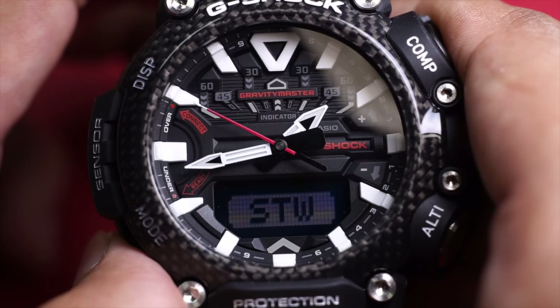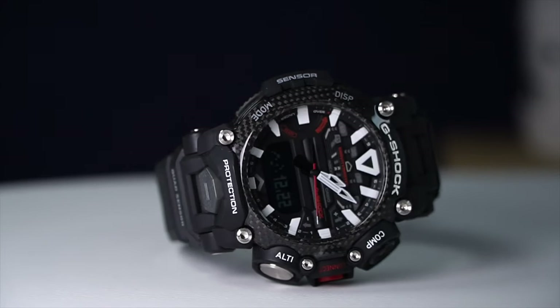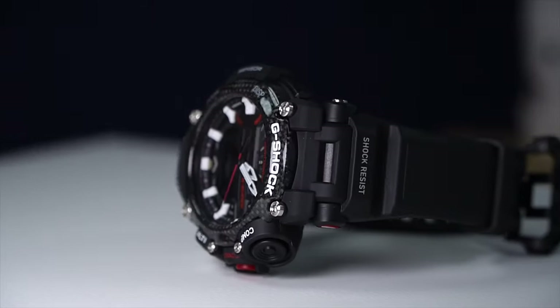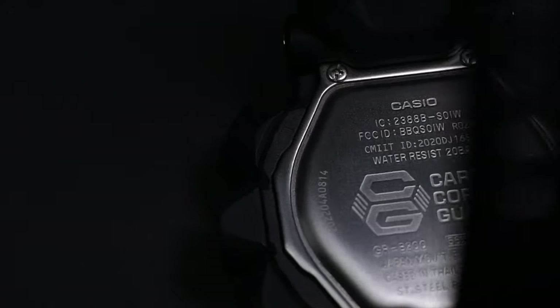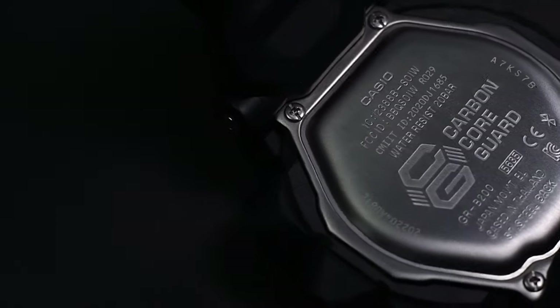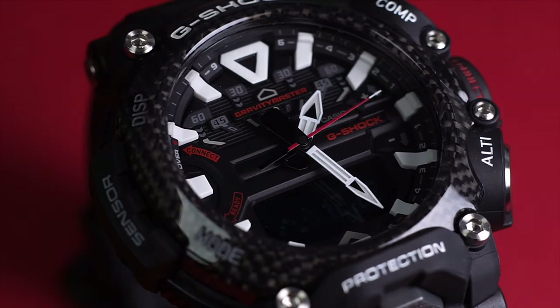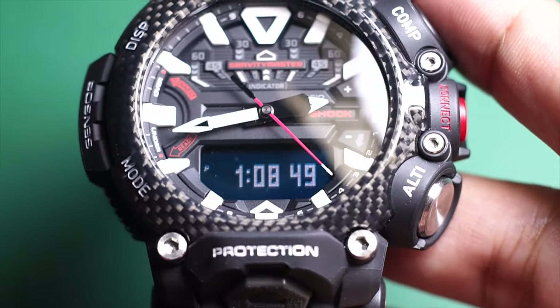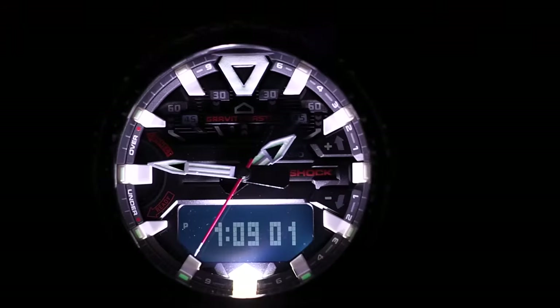If I cherry-pick further, the half-dome glass shape is similar to helicopter cockpit glass. This watch is also made out of carbon, which I believe is a material used to make helicopters as well — for toughness, lightweight, and efficiency. Speaking of efficiency, the battery on this watch could last about two years according to Casio's website. You do have to change the battery from time to time, the same way you need to refuel a helicopter.